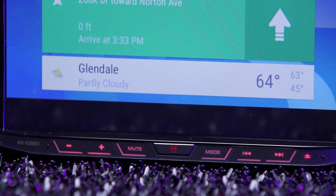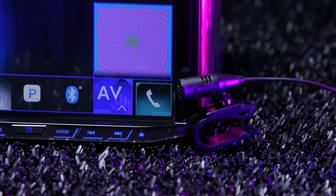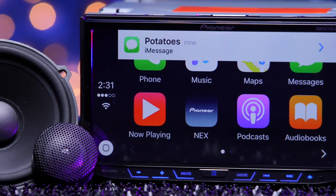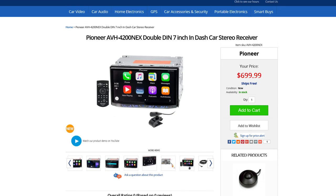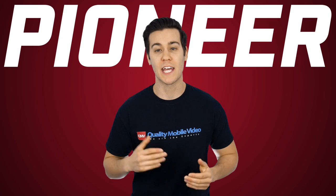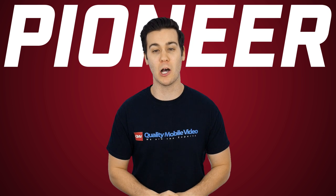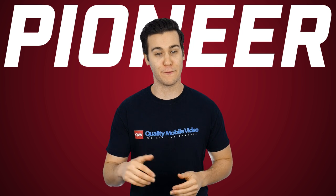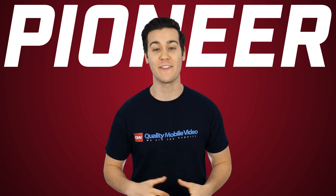Besides the radio, inside the box there is a USB extension, wireless remote control, and external Bluetooth microphone. That's it on the AVH4200 Nex. Be sure to check it out online at QualityMobileVideo.com. If you enjoyed this video, go ahead and click that like button, leave any comments below, and don't forget to subscribe. Thanks for watching.